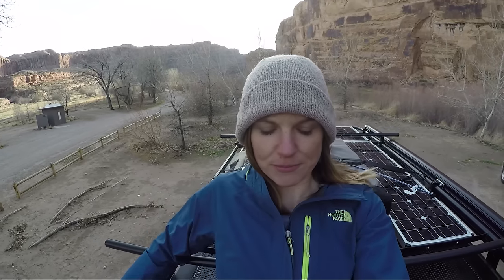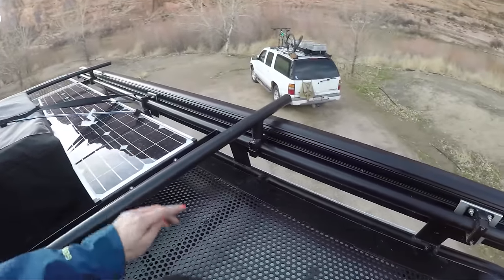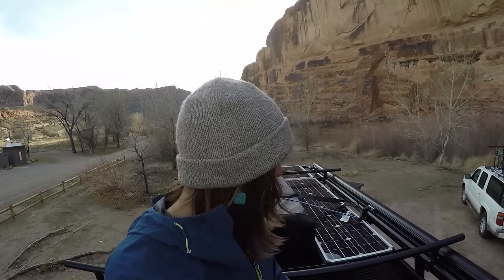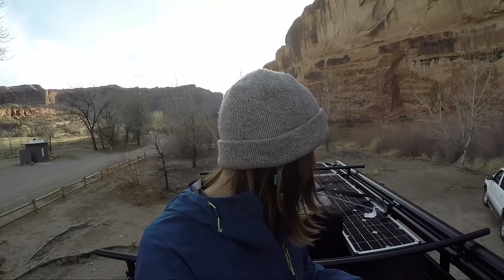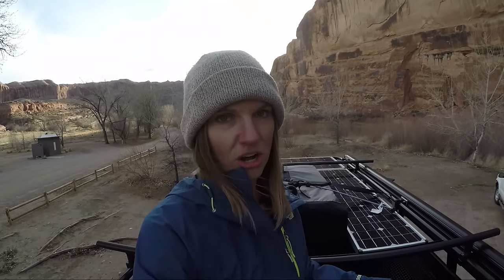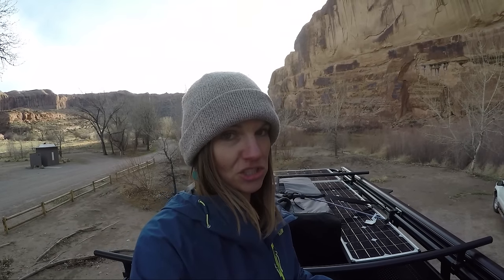Aluminum racks are known for being lightweight, but I have noticed a little bit of a decrease in my gas efficiency since I got the rack put on — down by about two or three miles per gallon. I think part of it is the solar panels: there's a gap underneath them and some wind may be getting trapped. The reason I mounted them that way is so I could store stuff underneath, like skis or other items that would fit in that space.